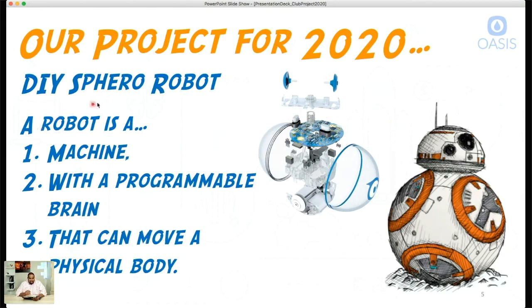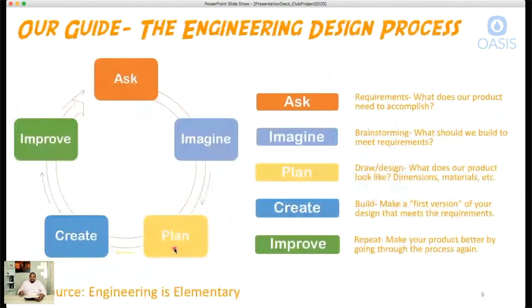So just to reiterate: a robot is a machine with a programmable brain that can move a physical body. That's what we're going to work on for Club Project 2020 — the DIY Sphero, or the BB-8-style robot. Now it's a big task, so what's going to be our guide? Our guide is going to be the engineering design process.